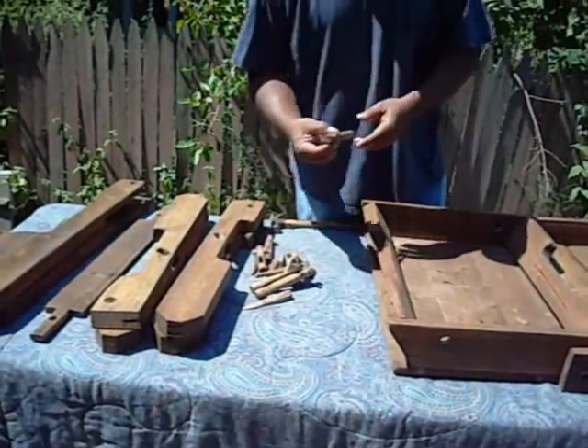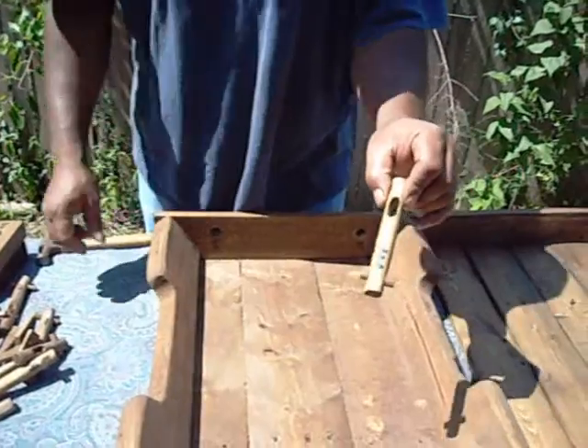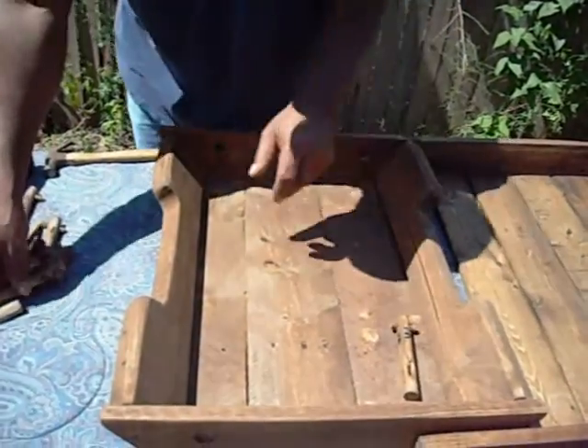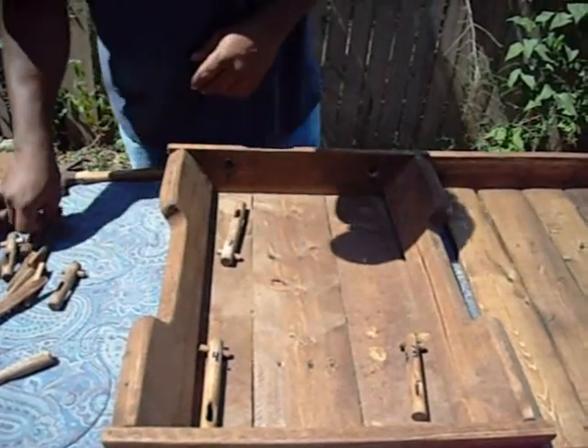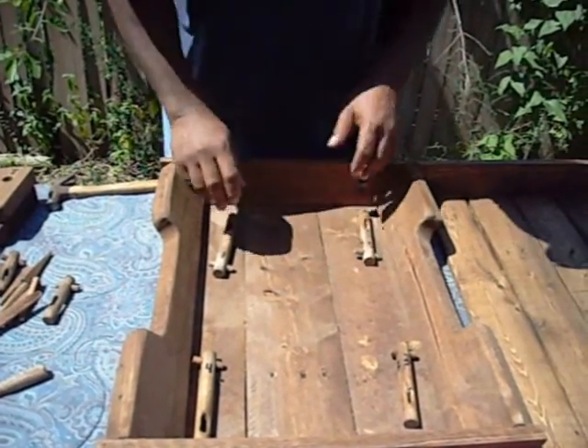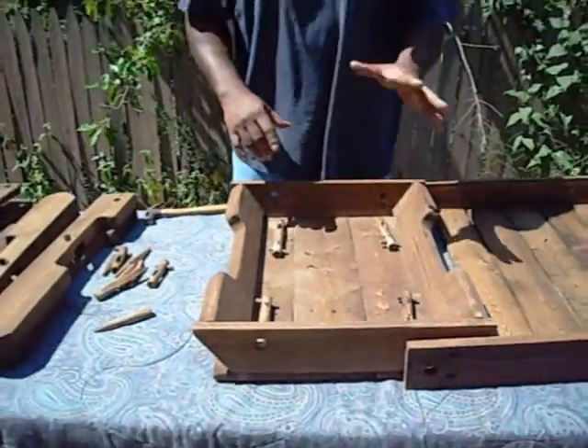I like to lay my pegs out. All the pegs are numbered — three's over there, four's here, one's here, and two's there. That way, when you get ready to put them all together, they're all right there and you don't have to look for them.